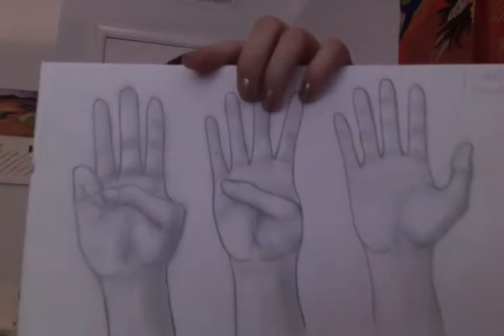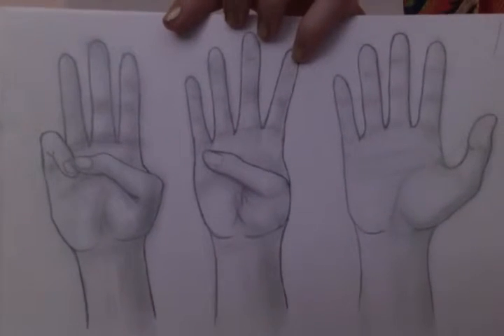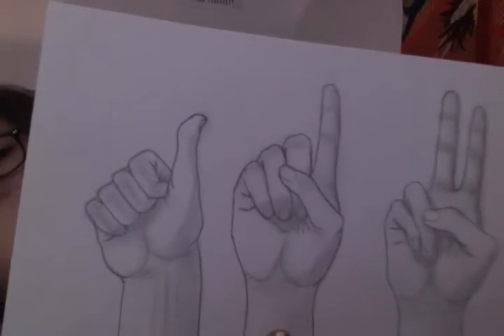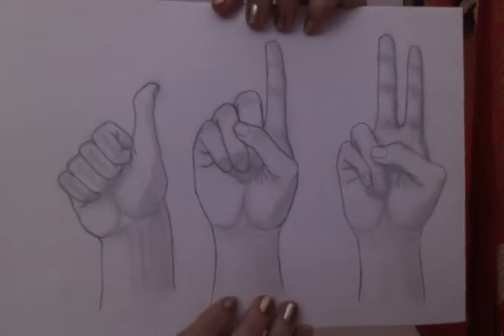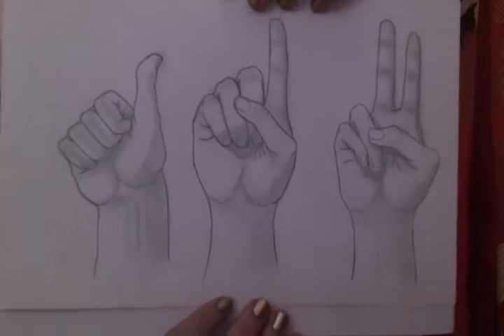Once I figured out how to do hands I went a little bit crazy, so I took my own hand and started doing a bunch of different stuff — like different hand positions and everything, trying to draw it based off of that. Once I got the whole of it I was like, heck yeah, I can do it, I can do anything now.